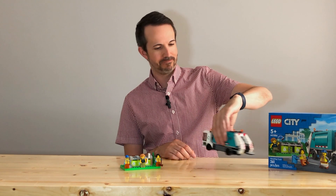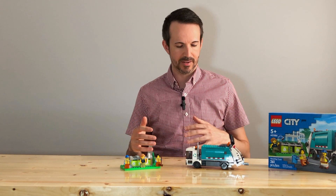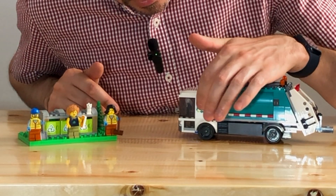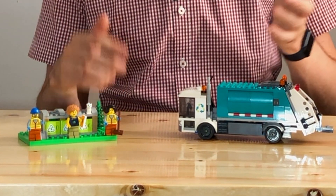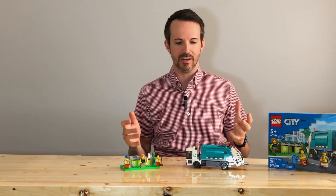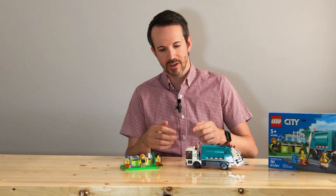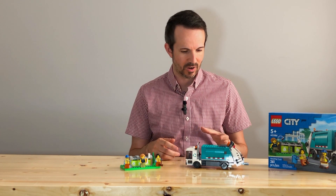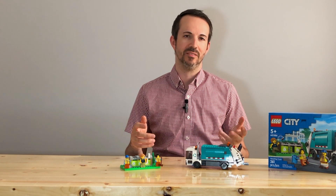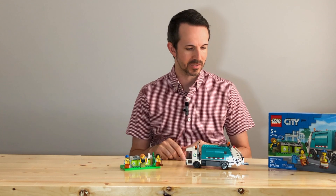It's actually pretty cool. The only thing that bothers me with Lego sets nowadays compared to when I was a kid is that on the doors, they don't actually have doors that open and close on a lot of their cars and vehicles, which is kind of frustrating. Because I like to do stop-motion stuff, so to get a minifigure going into the cab of this recycling truck is going to be a little tricky. I'd either rebuild it in a different fashion or kind of cheat it shot-wise.